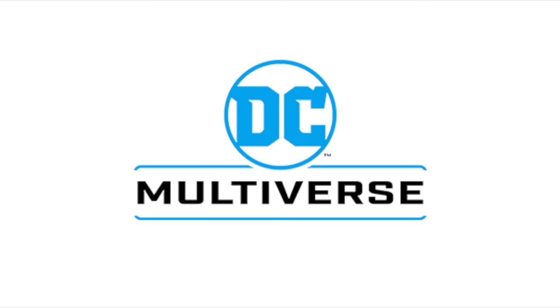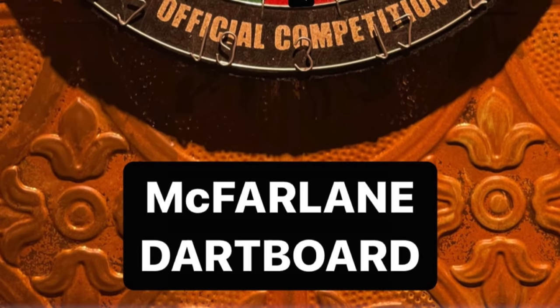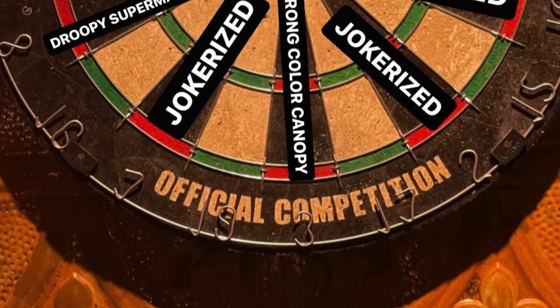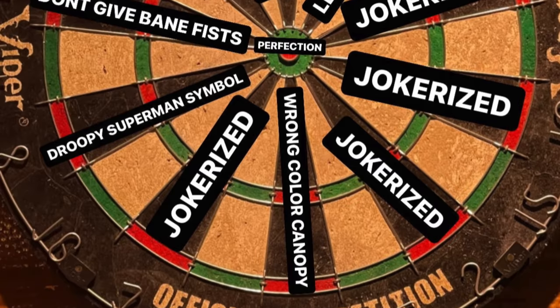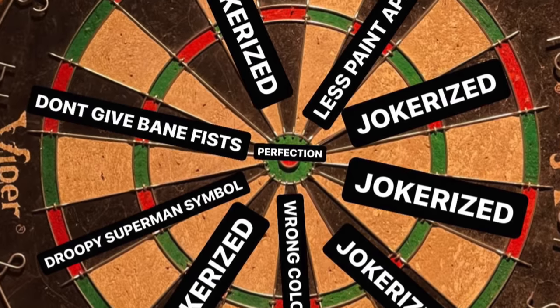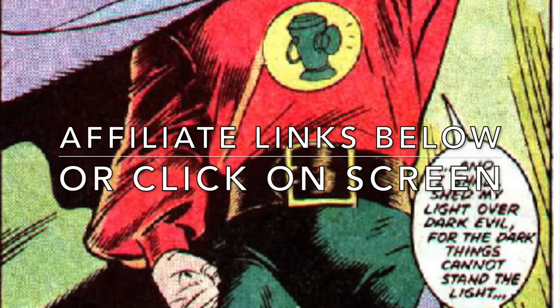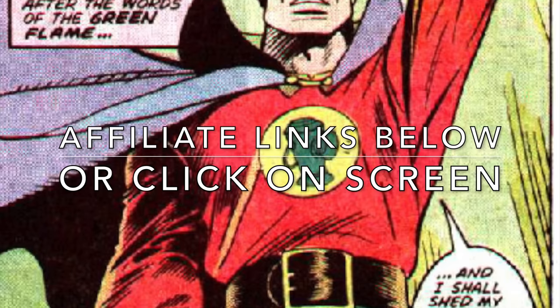Hey, welcome back everyone, Toysha's here, and I'm back with yet another DC Multiverse news update. Today we had the official reveal of three new characters that are part of a new DC Multiverse subline entitled McFarlane Collector Edition. It basically means it's going to be more money, so we'll see how things go. And if you're interested in any of these figures, I'll have affiliate links down in the description below, or you can click somewhere on the screen.